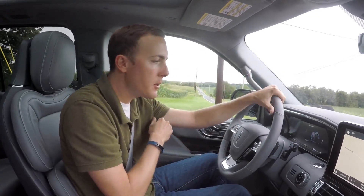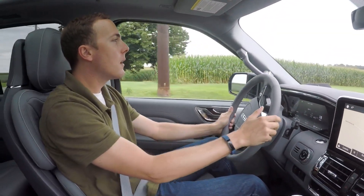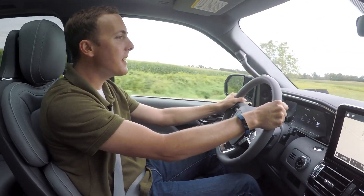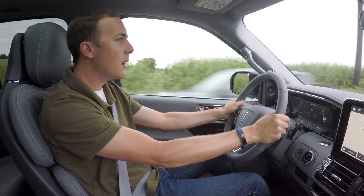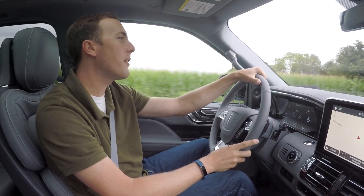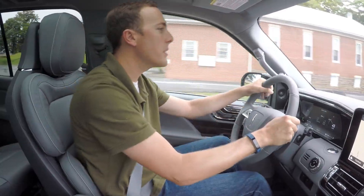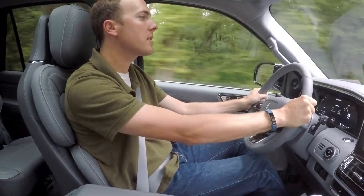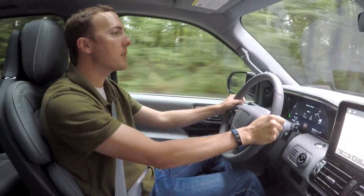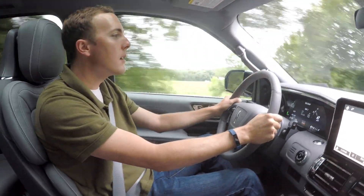We're putting it in Excite driving mode. It says 'responsive and engaging.' Oh yeah — oh my gosh, that's nice. You can hear the engine roaring too. I'm driving a massive car and it just went that fast. I'm in Excite and it's still holding onto the gear — I'm still up at like 4,000 RPM. That's nice. I'm impressed with this. It's a comfortable car to drive, but like we just saw, you put it in Excite mode, you can go. You buy a car like this, you don't really care about gas mileage. You've got a big family and you'd like a nice car with luxury and every possible amenity.